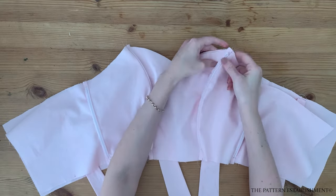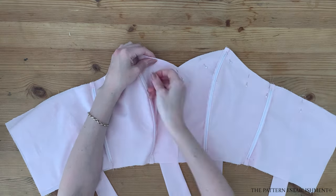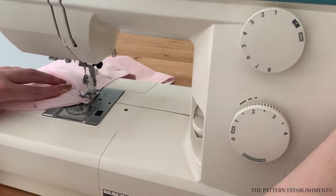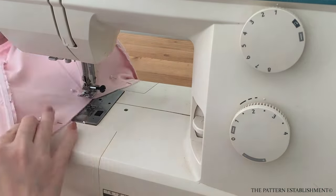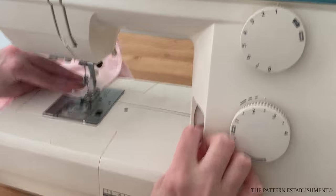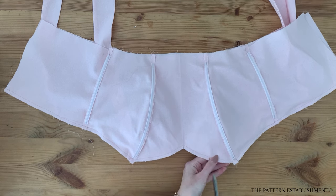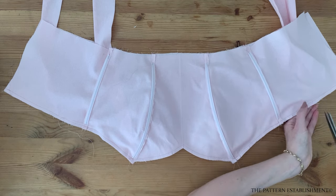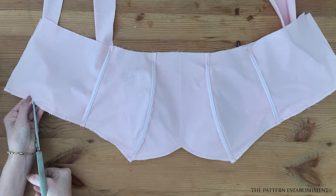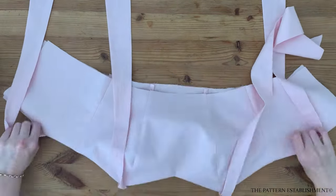Place the lining pieces on top of the main bodice pieces and pin in place along the top edge, making sure all of your seams are matching up as you go along. Stitch along the top neckline edge using a 6mm or quarter of an inch seam allowance. Clip into the neckline edge using a small pair of scissors or snips — take care not to accidentally cut into the stitching. Clip into the curved areas, as when we turn through the lining this will help the neckline sit nice and flat, so don't skip this step. Turn the bodice through to the right side and press well along the neckline edge with the iron. Place all of the bodice pieces aside for now while we work on the skirt.